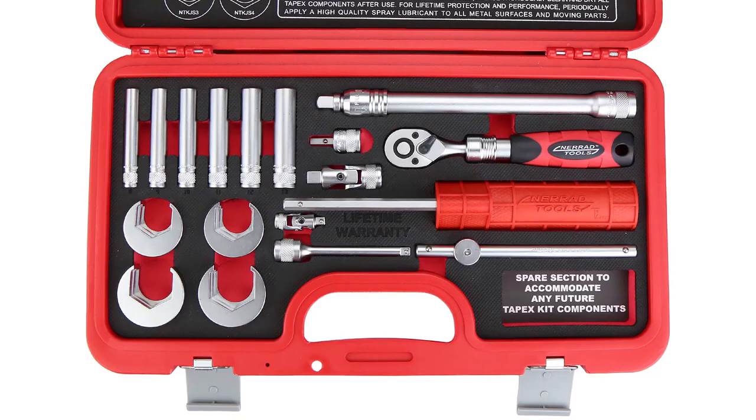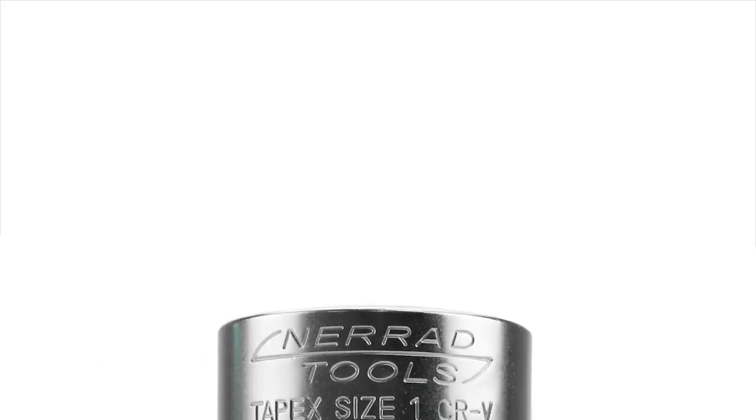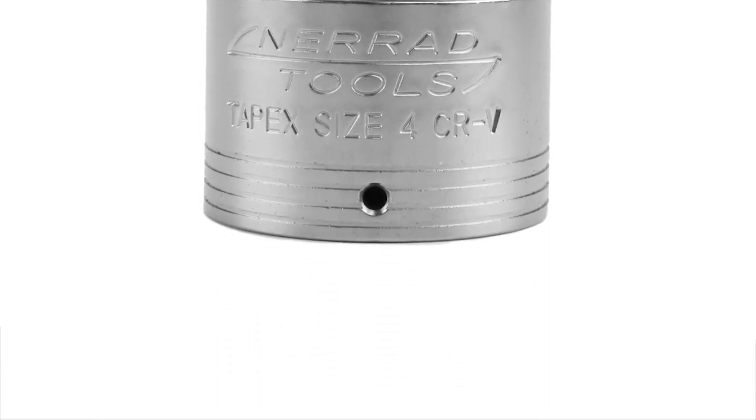The second thing we're looking at are the unique sockets within a socket for half and three-quarter inch back and supply nuts. Again, like the previous sockets, these are suitable for most UK tap installs.